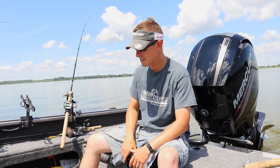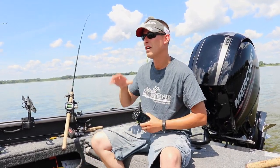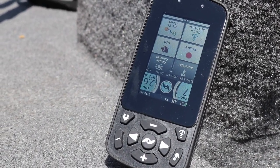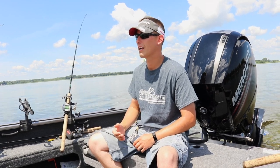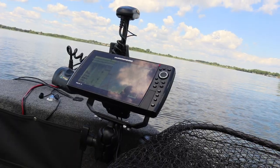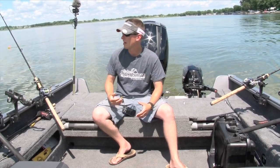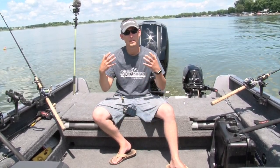By having this system, I'm able to control the bow mount via this wireless remote or my phone because it's also Bluetooth. If I'm going to follow a contour or something like that, I can also run it off the Humminbird. Got the Ultrex up front there and I'm able to deploy and stow that as we're running around and hooking up with these fish.